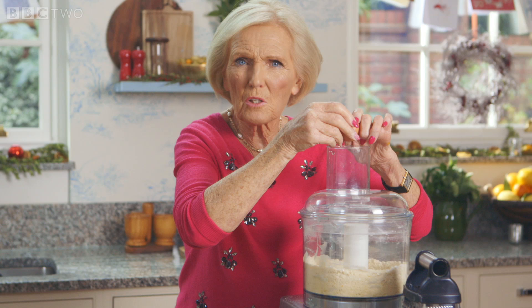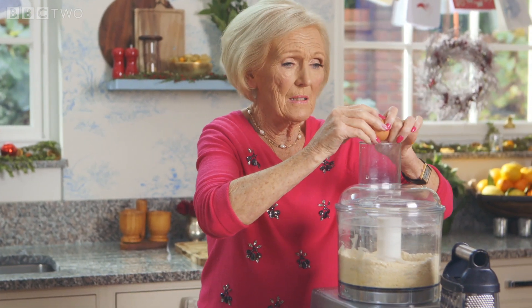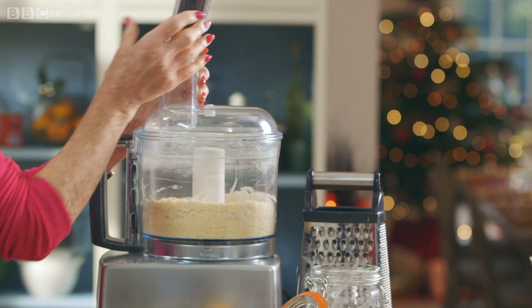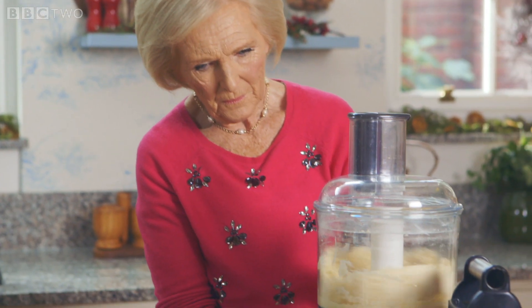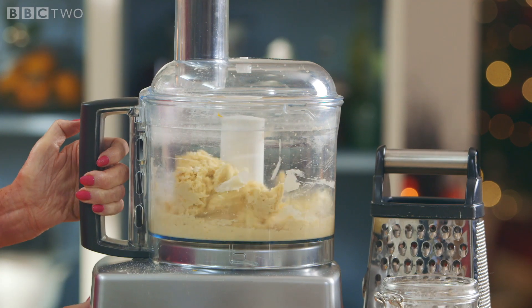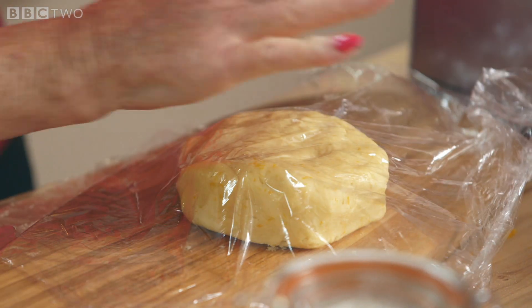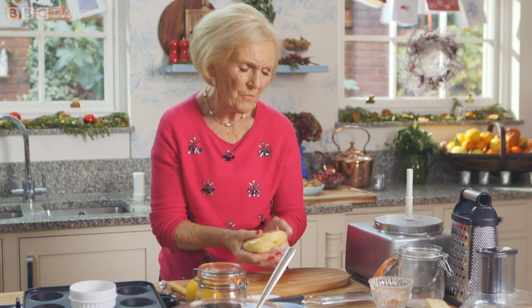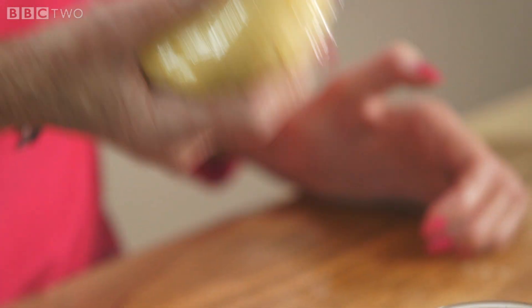No need to think about water or whether it's the right consistency — I've found an egg is just about right. There really is no need to be scared of making pastry. This sweet pastry is foolproof; it works every time as long as you've measured carefully.